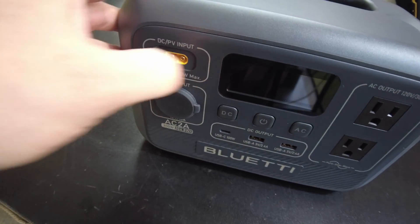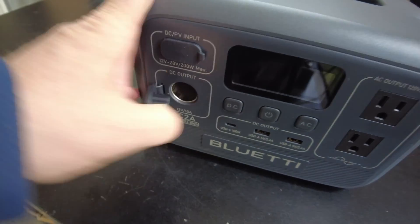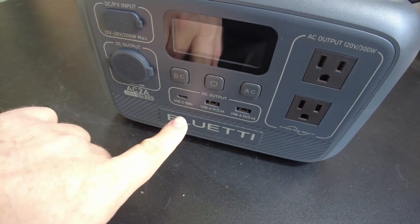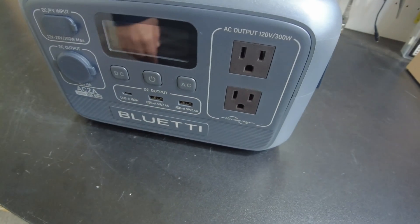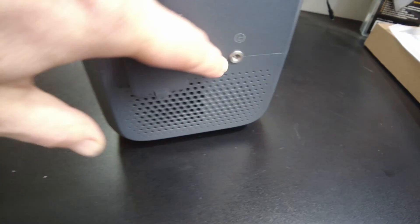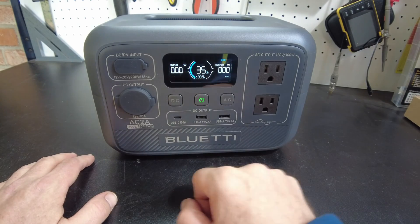Here on the front of the unit, we've got our DC slash PV input port, our cigarette lighter jack, our screen, our USB-C, our two USB-As, and then our AC receptacle output. On the side of the unit, we have our AC charging input and that grounding screw.